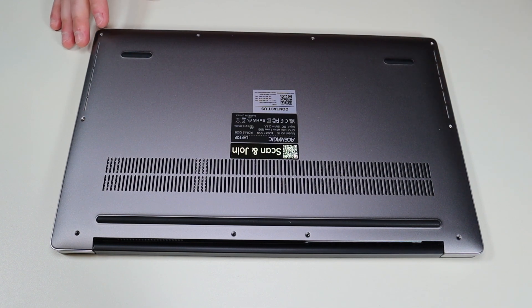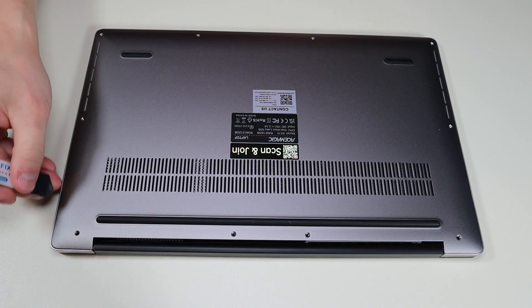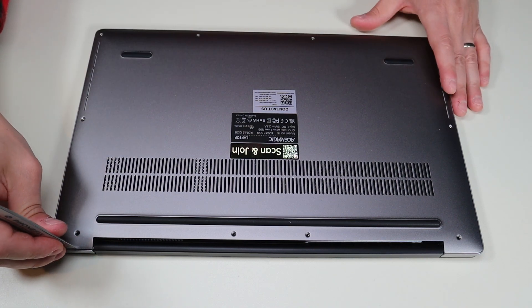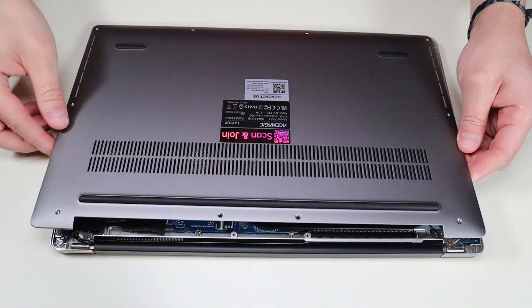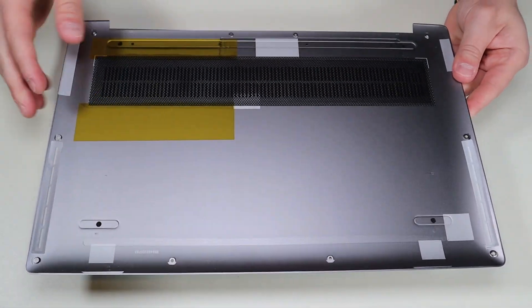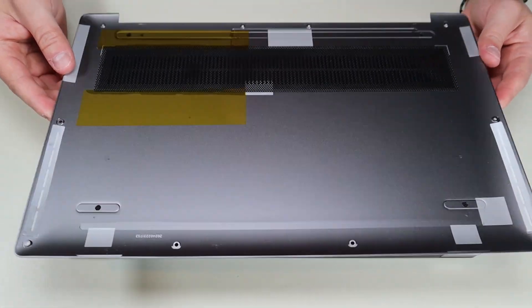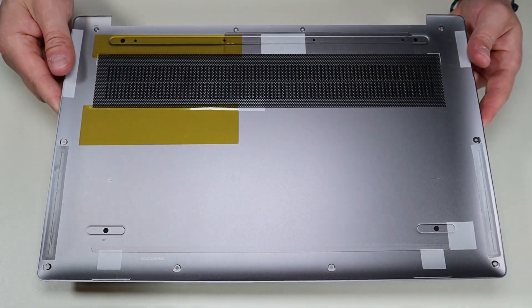After removing all these screws I'm going to take my small flat metal pry tool. I'm going to go across the seam of the bottom case and carefully take it up from the rest of the computer. That comes up very easily — there's nothing on the bottom, it's just a bottom panel. It doesn't seem like there are any clips or anything holding it down other than those screws.